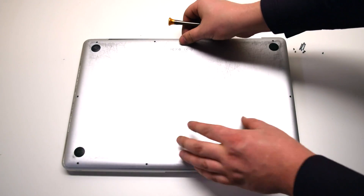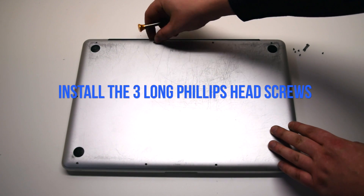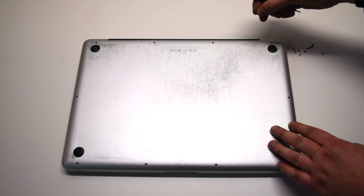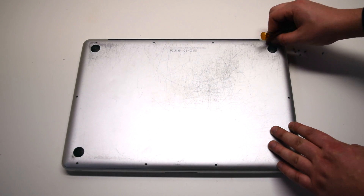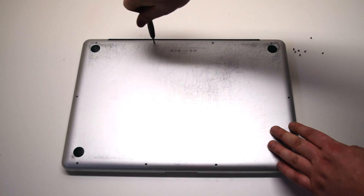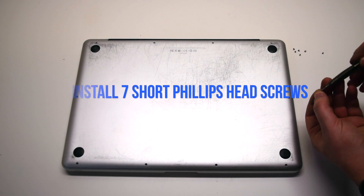Install the rear cover panel. Install the three long Phillips head screws first as shown. Now install the seven short Phillips head screws.